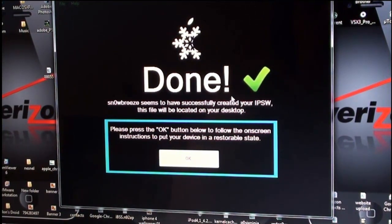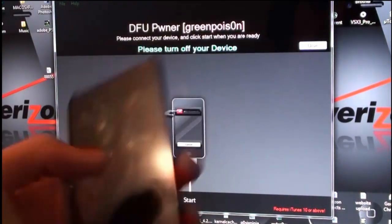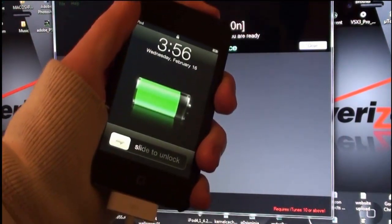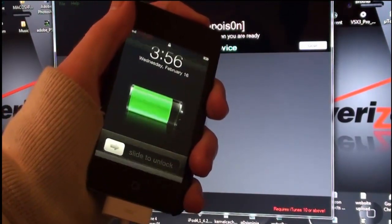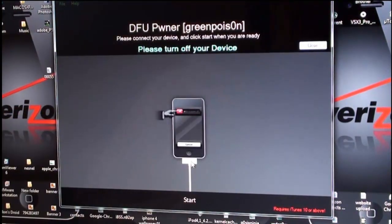It is done. SnowBreeze has successfully created your IPSW — this file will be located on your desktop. Press OK to follow the on-screen instructions to put your device in a restorable state. Click OK, plug it in, and slide to power off. Mine is plugged in — powering it off now.